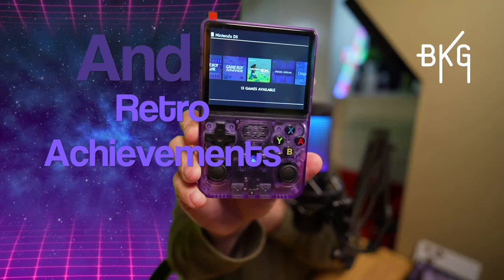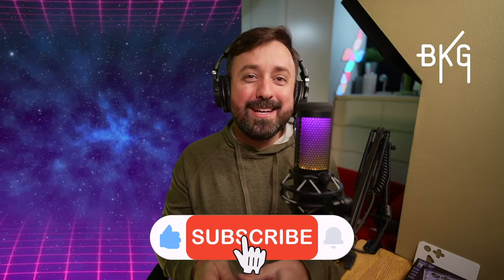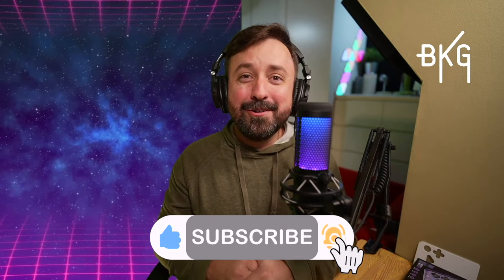But what do you think? Do you like the R36S? Let me know in the comments below. I will have an affiliate link in the description if you want to pick one of these up and help support the channel at no added cost to you. Please like and subscribe. Thanks for watching — stay kind and encouraging out there, and I'll catch you on the flippity-flip.